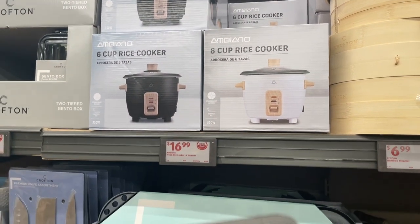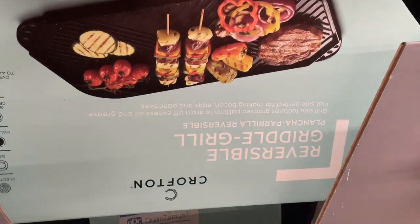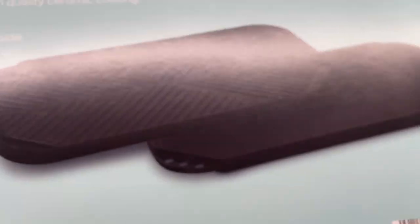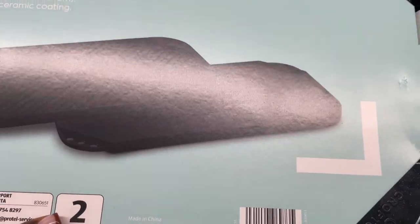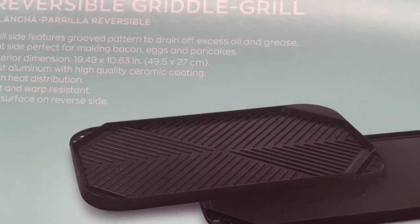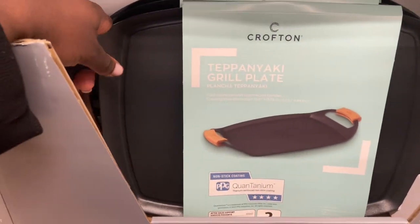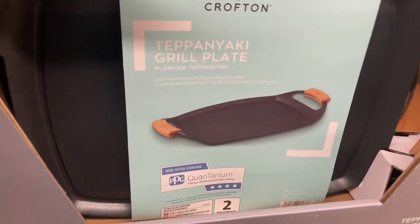There's a rice cooker too. I have a reversible griddle grill — one side is smooth for pancakes and eggs, the other side is ridged for meats so the grease can drain off. That's neat, you just put it on your stove. I guess you'd put this other one on your stove too.